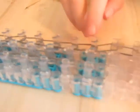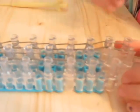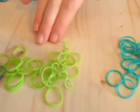Okay, so I finished. Make sure not to go on these three pegs — stop at that one. Now you have two other colors, which I'm using teal and green.